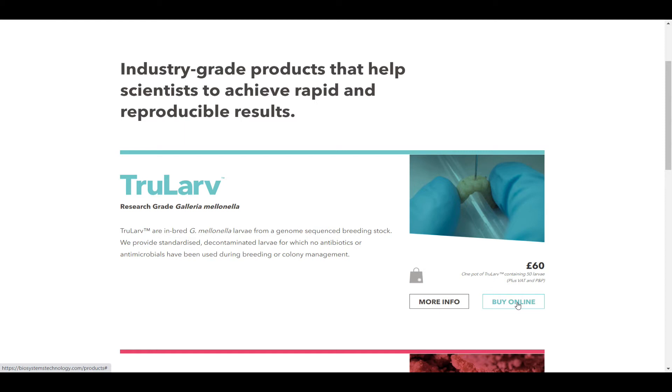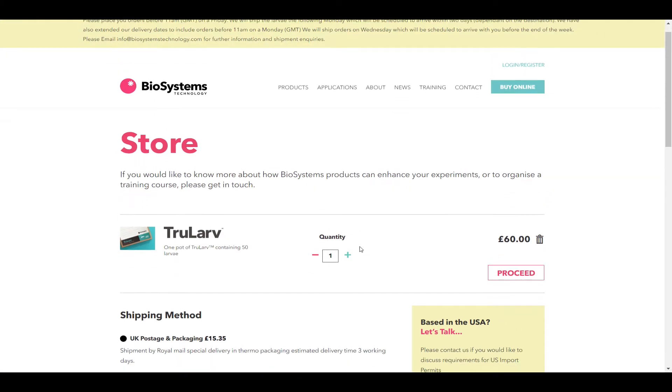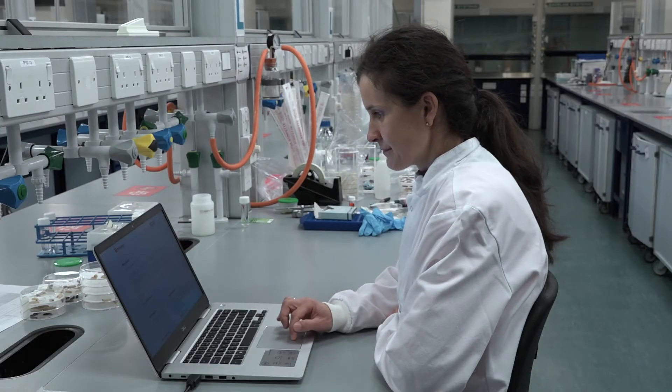True Larve Galleria Mellonella can be ordered directly through the Biosystems Technology website at www.biosystemstechnology.com using card payment. With prior agreement, True Larve can also be ordered with a purchase order number and invoiced.